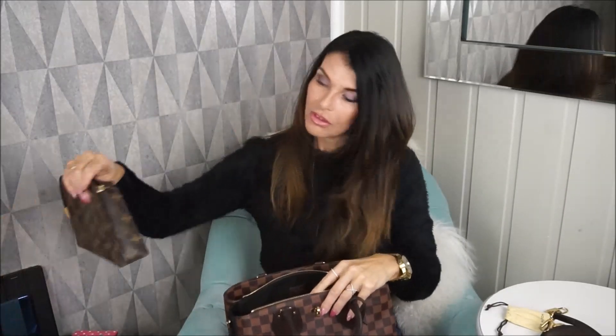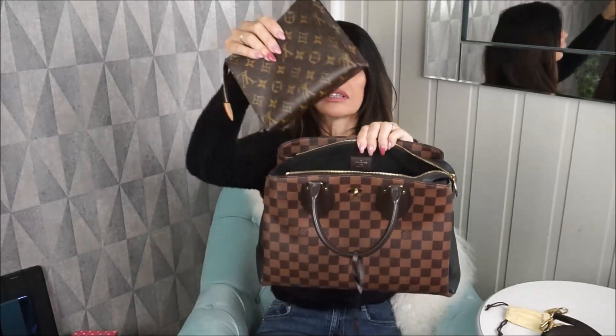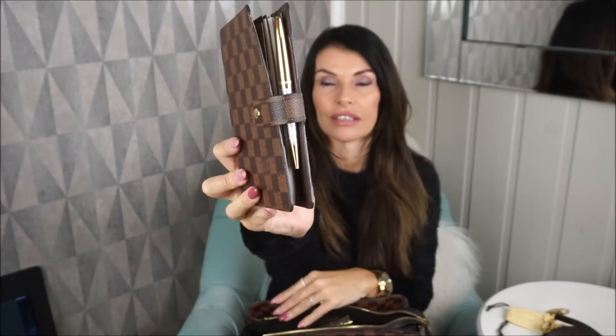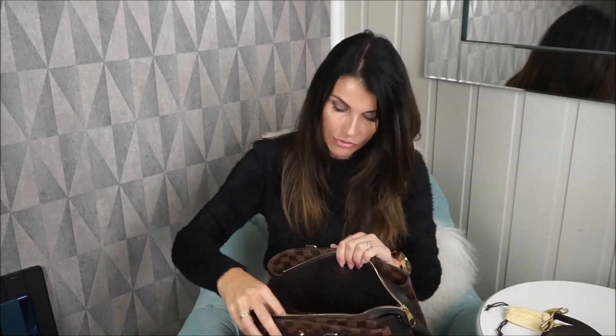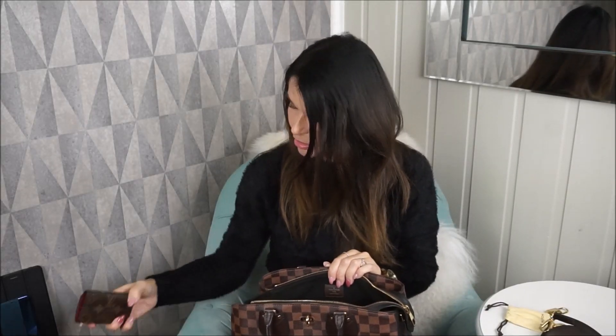I'll start showing you what fits. This is the Toiletry 19 in monogram — it fits in here perfectly, no problem at all. And if you want to use your agenda, mine is the MM size in Damier Ebene. I never really take my agenda out with me, maybe when I'm traveling, but just to show you — the Toiletry 19 and an MM agenda fit in here.